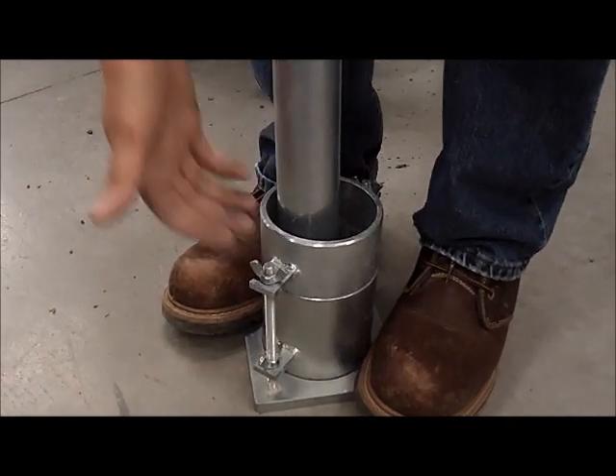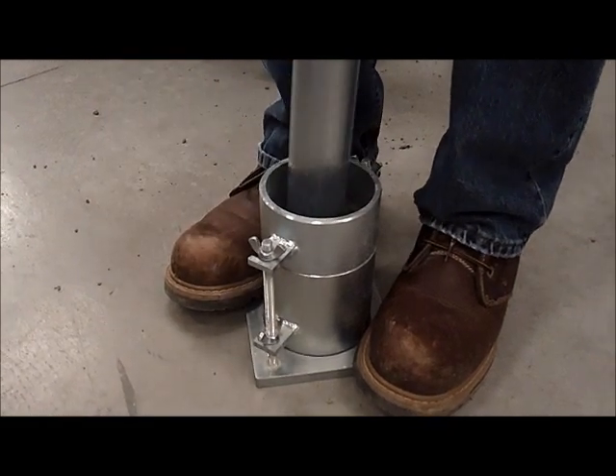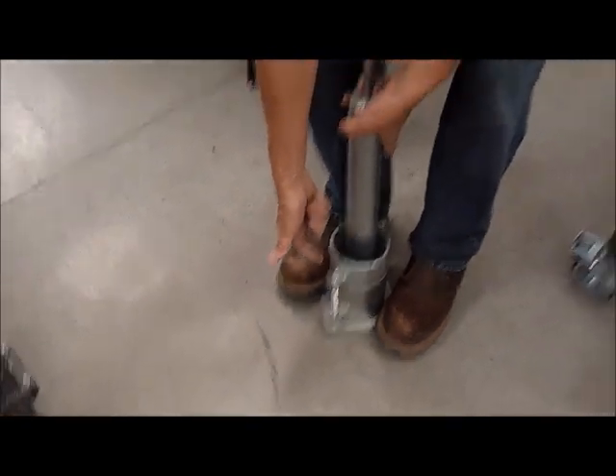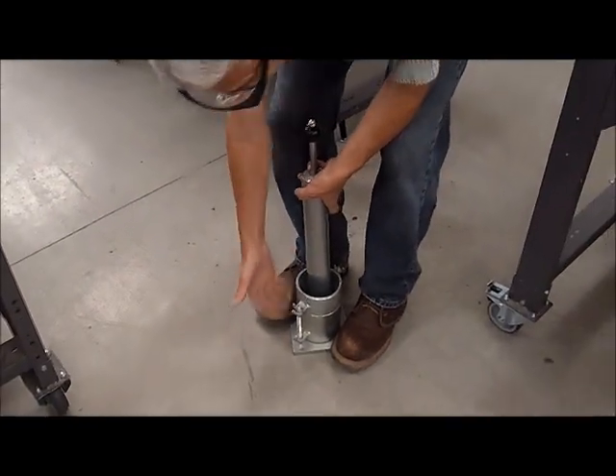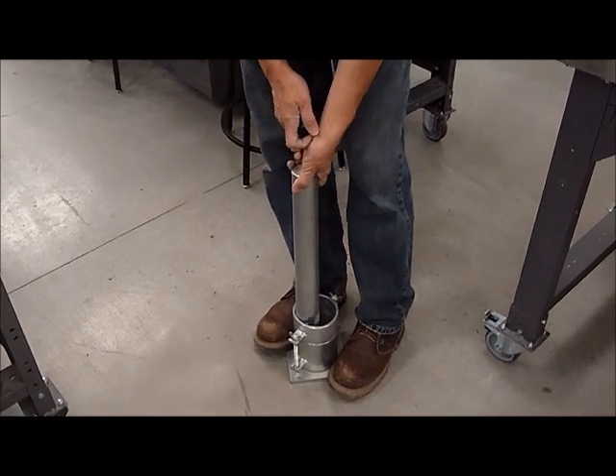When you hear that 'thock' type of sound with no vibration, it means that all the energy coming from the hammer is going into the soil and staying in the soil, and is not being passed through or bypassing the test material.